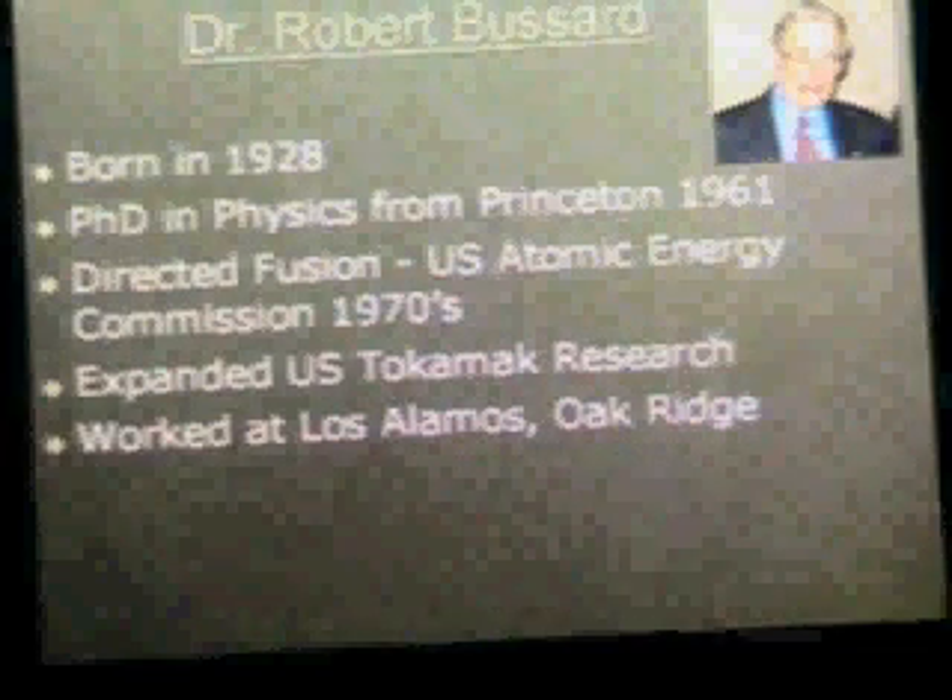Who is Robert Bussard? He was born in 1928 and received his PhD in physics from Princeton in 1961. He was director of the U.S. Atomic Energy Commission, the forerunner to the Department of Energy. He expanded tokamak research and worked at various national labs, and he came up with the idea for the Polywell device.